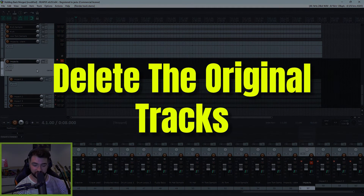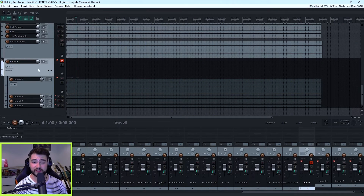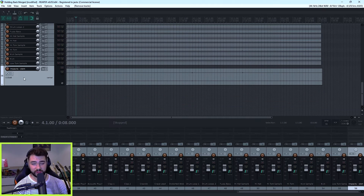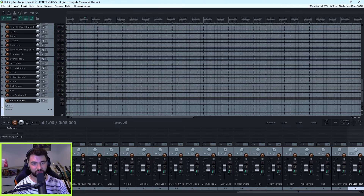You can also see that it's automatically muted the folder that contains all of the original tracks. Obviously, one of the points of doing this is to clean up your project, so the next step is to delete this folder and the tracks within it. We saved this as a new version at the beginning, so you can always go back if there are any problems — but I'm going to commit to it. I'll just right-click and press remove tracks. And there we go — four tracks are now into one. It's a little bit cleaner.